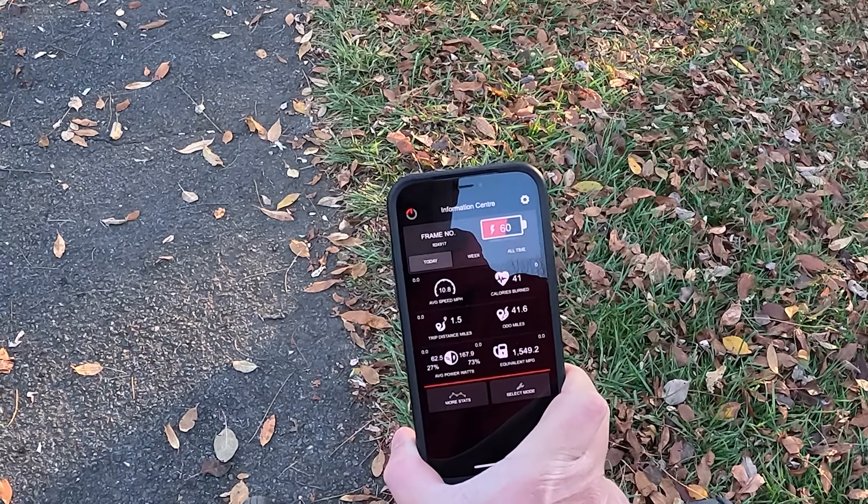You can also get the baseline G4, currently about $500 less. You lose the automatic transmission, the F1 gauge cluster, and the headlight, but you still get primary battery readout. It weighs the same — about 35 pounds — folds the same, and you only lose about 10 miles of range, giving you around 30 miles. I think that's still a great bargain given how cool and fun this bike is.